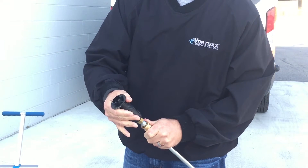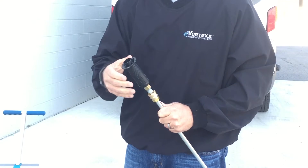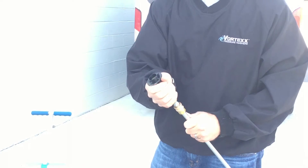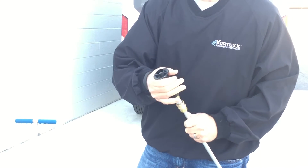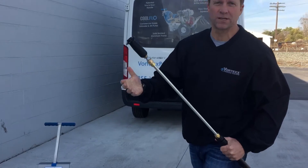When you pop it out, it acts like the black soap nozzle. What that allows you to do is the same thing as before, but now you can adjust your spray pattern all in one with the black soap nozzle. When you pop this out, it actually creates that suction.